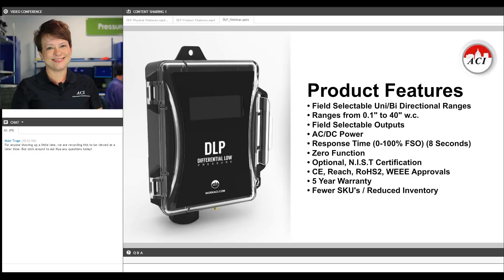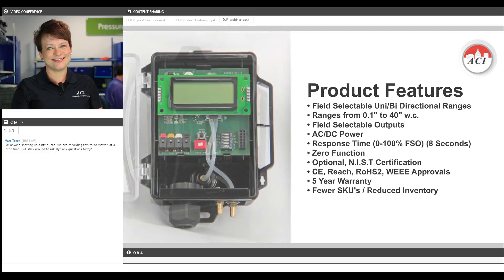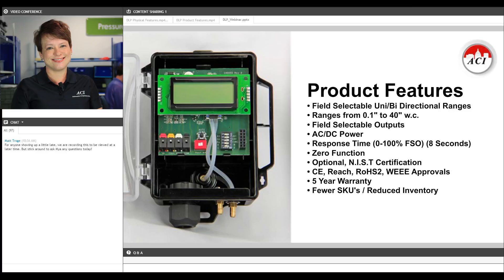That's one of the very best out there in the marketplace right now. And for those of you that have critical applications or require NIST certification, that is an option we offer. It will accept both AC or DC power for the utmost in versatility.